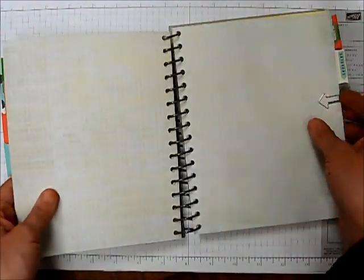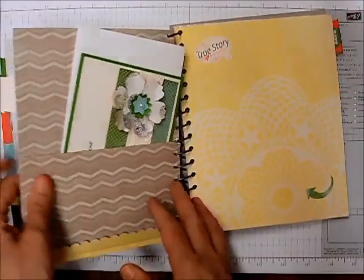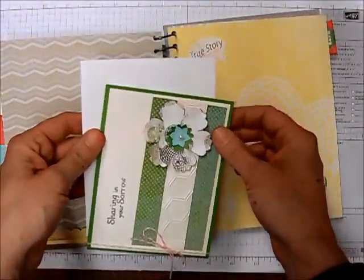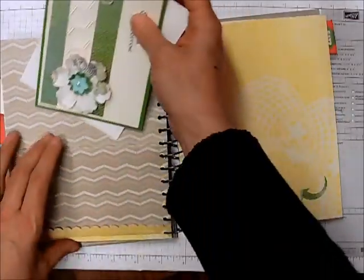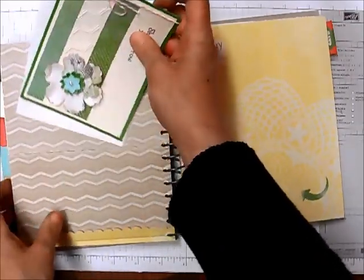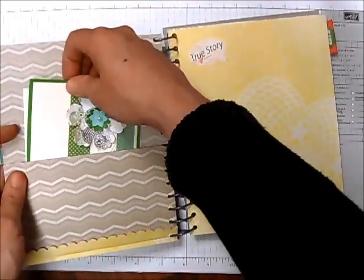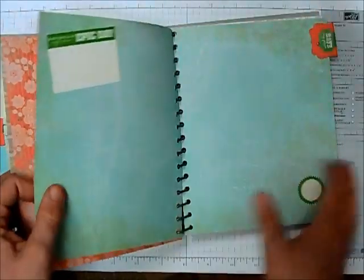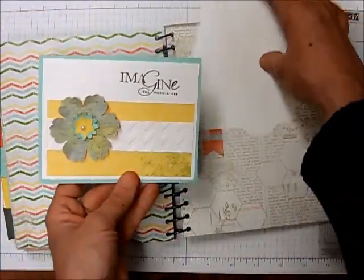I've gone ahead and put all my stickers throughout the book and I'm going to have a lot of fun filling it out. Here's another card — sharing in your sorrow. So I've got sympathy, get well, thinking of you, and thank you cards. In this class we'll be making four cards, and then if you want to make more when you get home you can. Here's another card — aren't they fun!